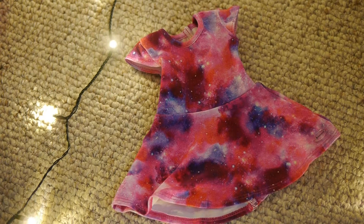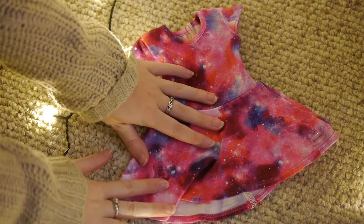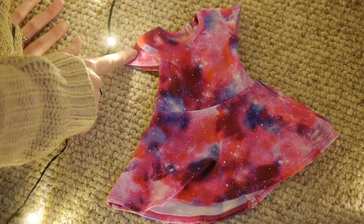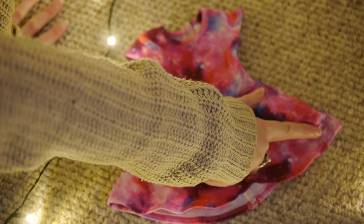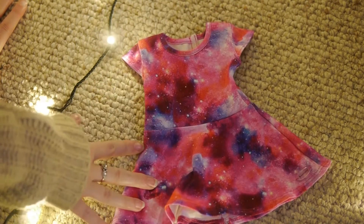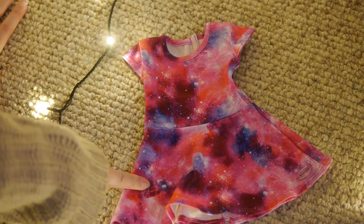We'll start by talking about the dress since it's the biggest part of her outfit. It is very stretchy and stretches in all directions. It is a skater style dress in a galaxy fabric with short sleeves and it has the American Girl tag in the bottom corner. It's very pretty colors — kind of a pink and purple — and on the back there is velcro.